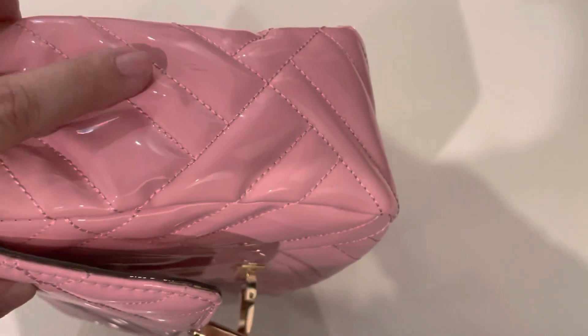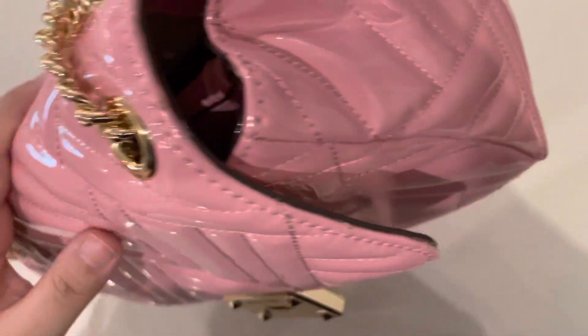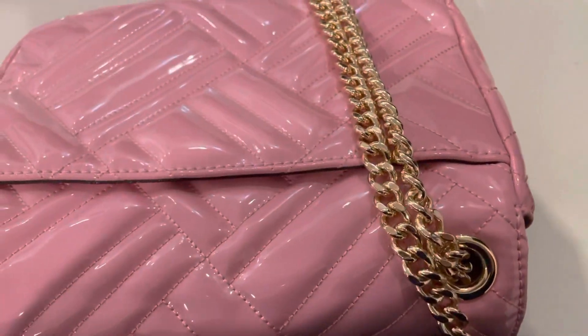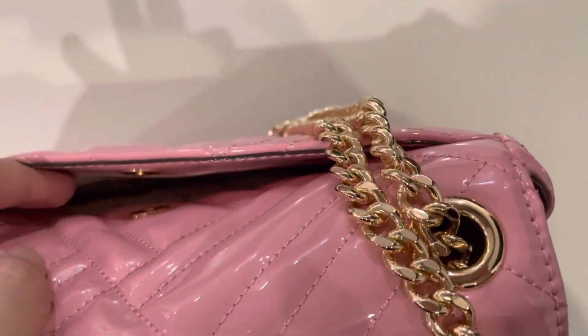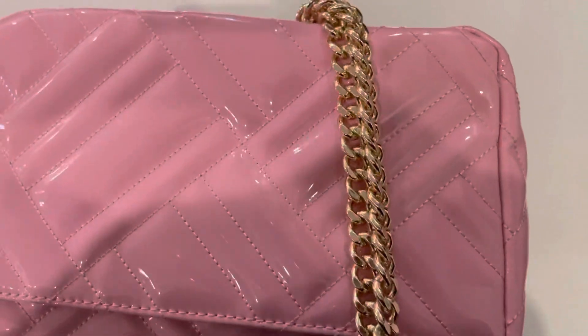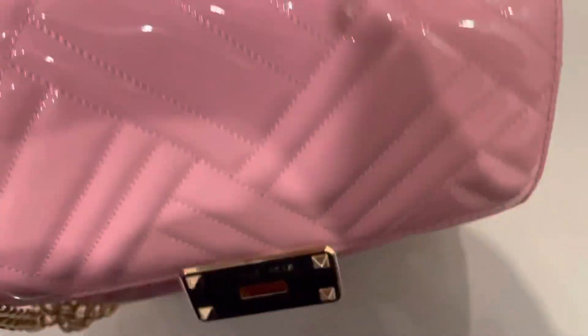Now this mark was made by Michael Kors itself. These brands and outlets often give you items with some marks on them, so it's not a unique thing or a big deal - it's a common norm. Items which they are selling at sale prices, you can end up getting some marks on them.